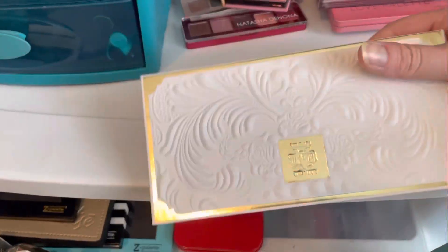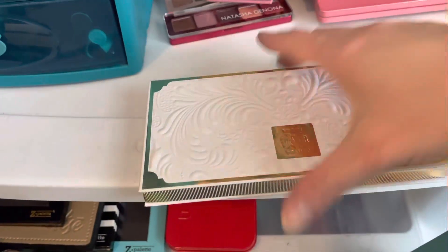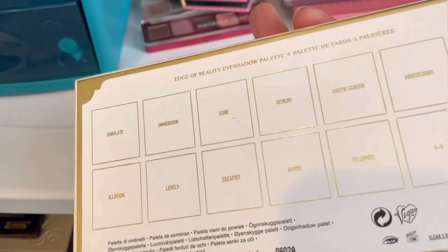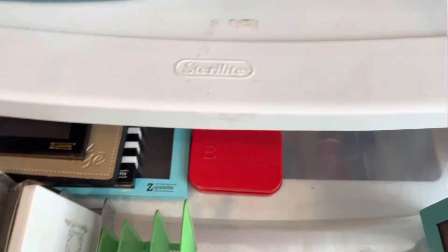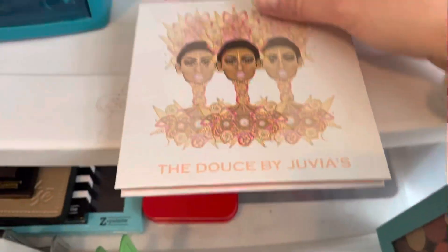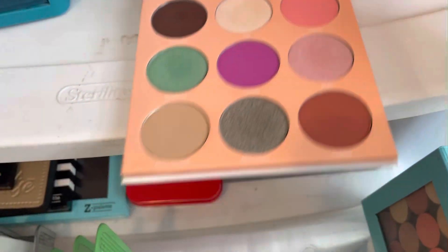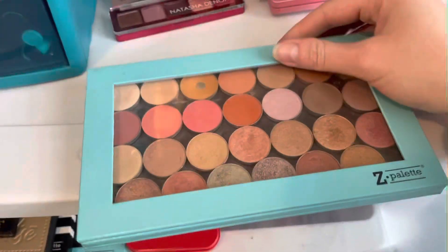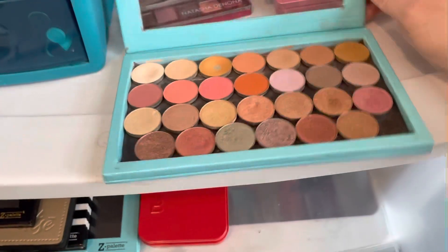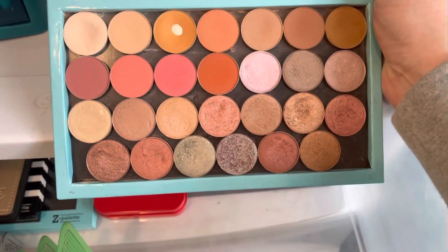And then I have a KVD palette — this is the Edge of Reality. I have one from Juvia's Place, this is the Goddess. And then the last one I keep in here is just a Z palette of shadows with all Makeup Geek and ColourPop in there.